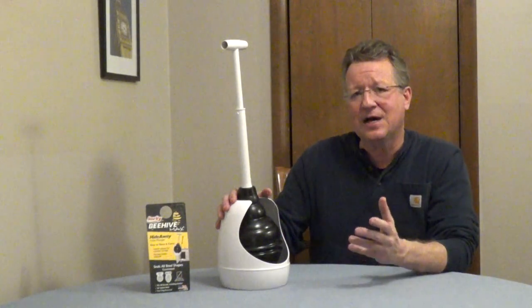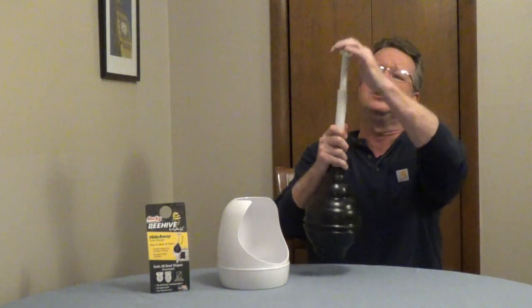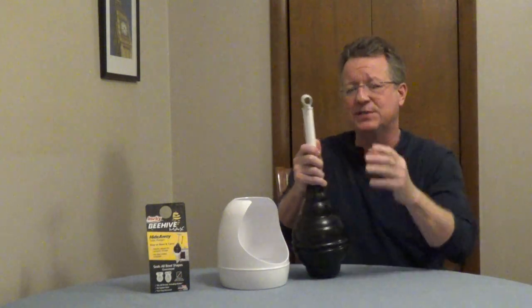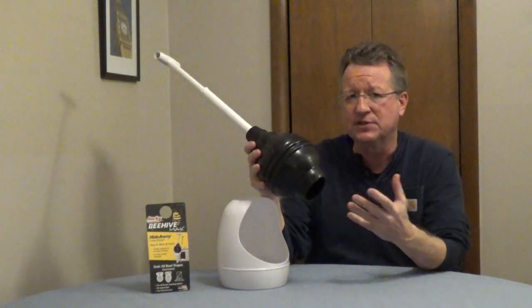The Corky Beehive Max Hideaway Toilet Plunger has a storage container and a handle that adjusts to fit into cabinets easily, and this is designed specifically for high efficiency toilets.